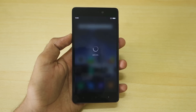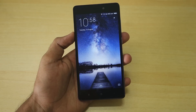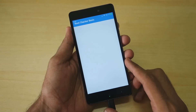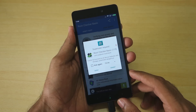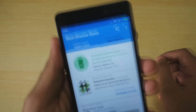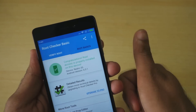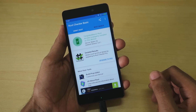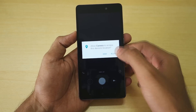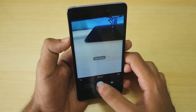The Redmi 3S booted immediately into the system. Now let's check if the device is rooted. Open the Root Checker Basic application and select 'Verify Root.' It is asking for SuperSU permissions, which means the device is rooted successfully. As you can see, it says 'Congratulations, root access is properly installed on this device' — Device: Redmi 3S, Android version 6.0.1. This method works on both MIUI 7 and MIUI 8.